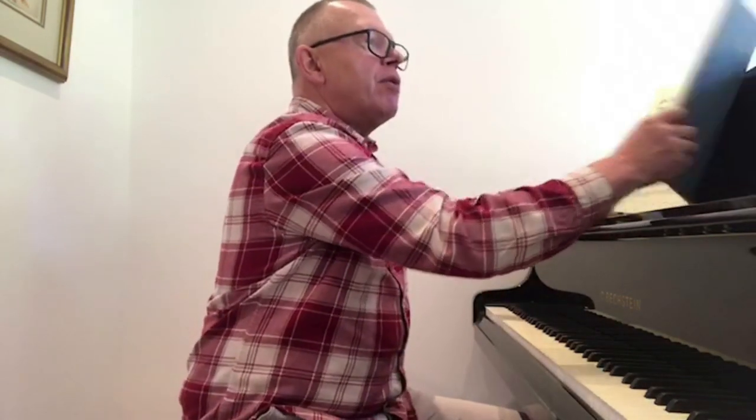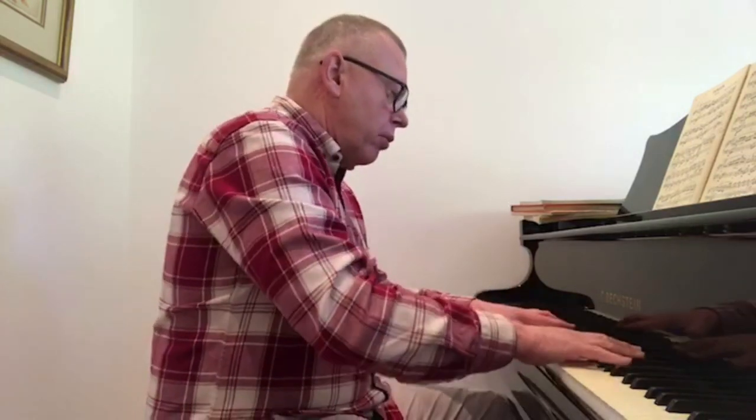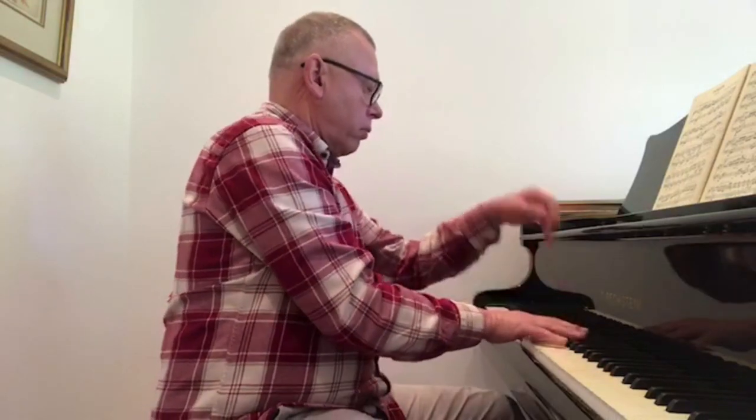The next and last question is from Simon, who's struggling to coordinate his fingers in Grieg's Butterfly, opus 43 number 1. Specifically in bars 7 to 9, he ends up feeling very tense and dissatisfied that his playing is lumpy and out of control. He would appreciate any help. This is a charming piece, and the section Simon is asking about is here.